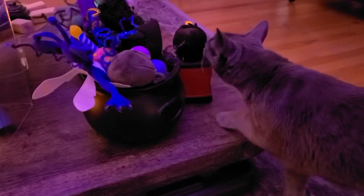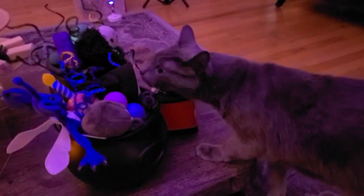It took forever to find Harry Potter-themed cat toys. I used ping pong balls and pipe cleaners to create these bubbly, steaming cauldrons filled with kitty treats.